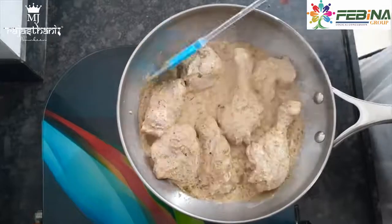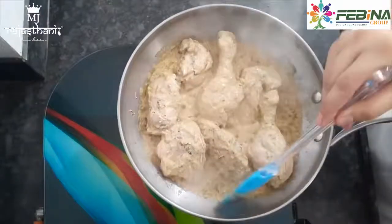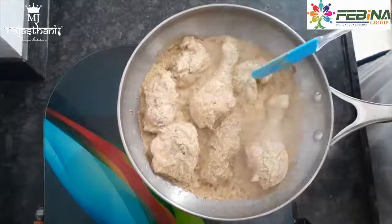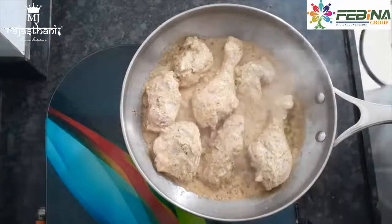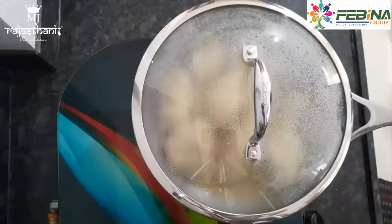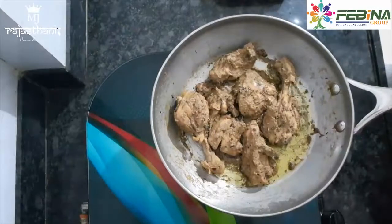We are going to cook the chicken on high flame. We will put the flame high and cook the chicken for 10 to 15 minutes. After 15 minutes, you can see that the chicken is dry and looking good.